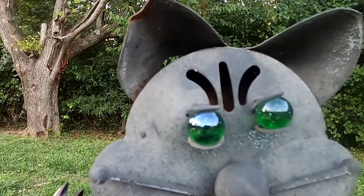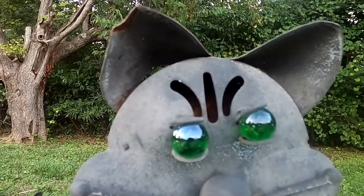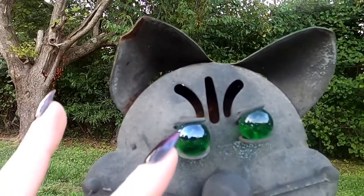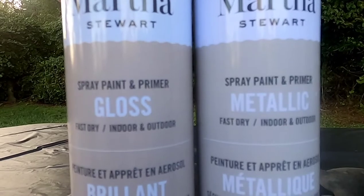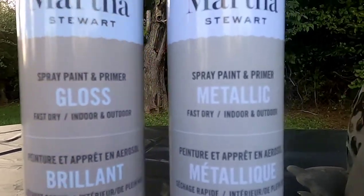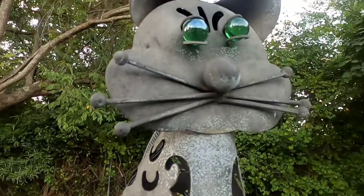I'm gonna try and cover those eyeballs a little bit because we're going to try and get some Swarovski crystals on them at the end, and I think they'll stay on longer if I don't have to go over paint to get them on. Both of these spray paints say they are for indoor and outdoor use, so hopefully this little creature will last a long time.